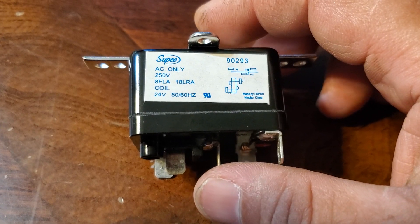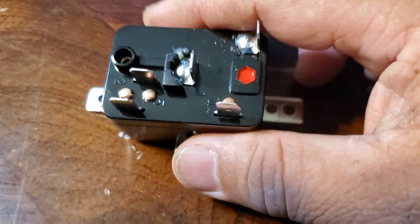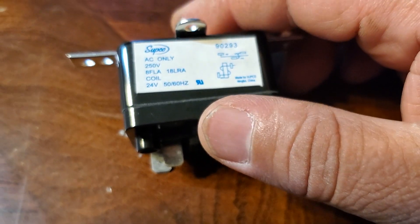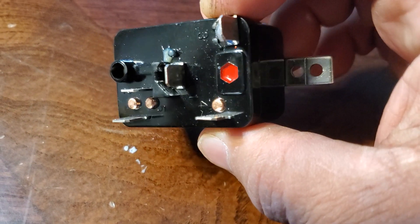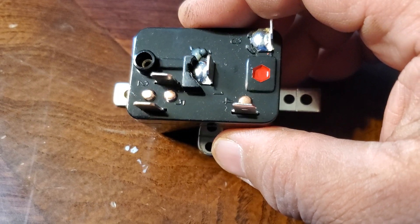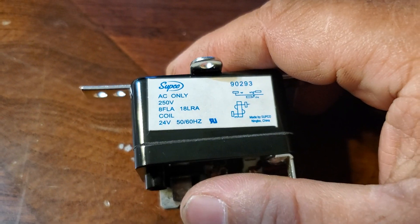I want to show you something which I think is really cool and fun to work with. This here is a relay — it is called a single pole double throw relay. You'll see that it has five prongs, and there's a reason why there's five prongs, which I'll show you.